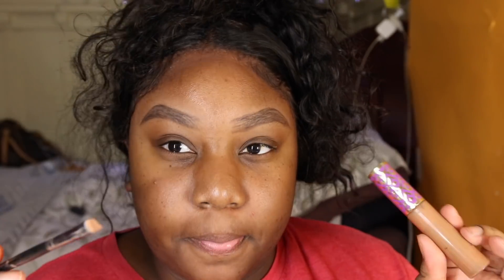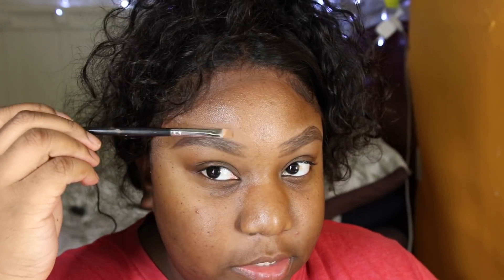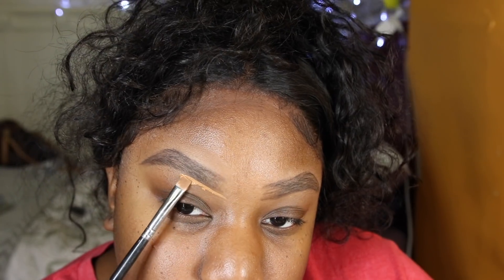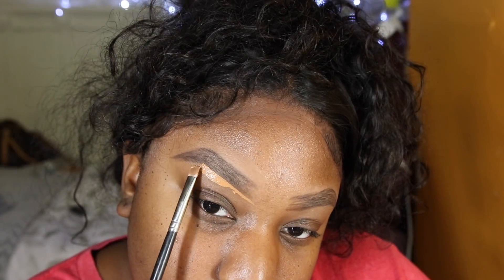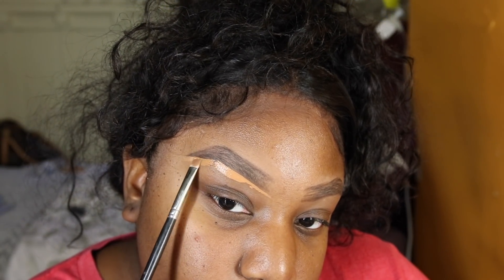I was also on live while filming this. I use my Tarte Shape Tape in Deep with a flat brush to carve out my eyebrows. I only carve underneath my eyebrows — I don't like to carve on top. I prefer a more natural look, so I just shape my eyebrows accordingly to my liking.